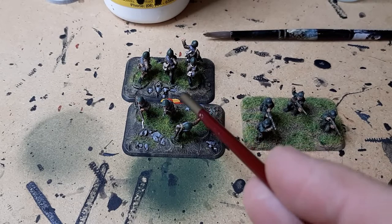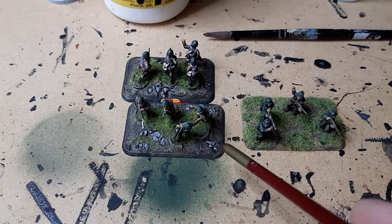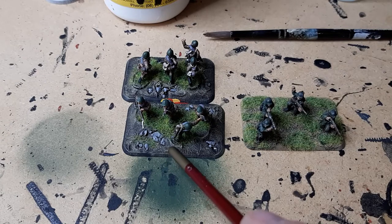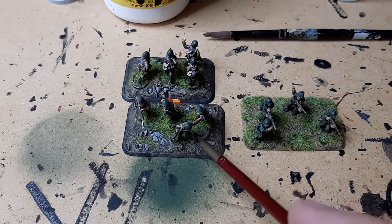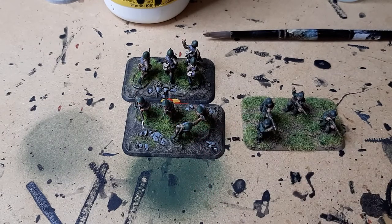So these bases here, the Soviet rifle teams, they're based with spackle and it looks like somebody's pressed some gravelly stuff into the bases to give it a natural look. But you can see where the spackle or filler's been spread out around the bases — you can see these indentations, and especially over here you can see it's not really covering the gap between the base of the miniature and the plastic base particularly well.